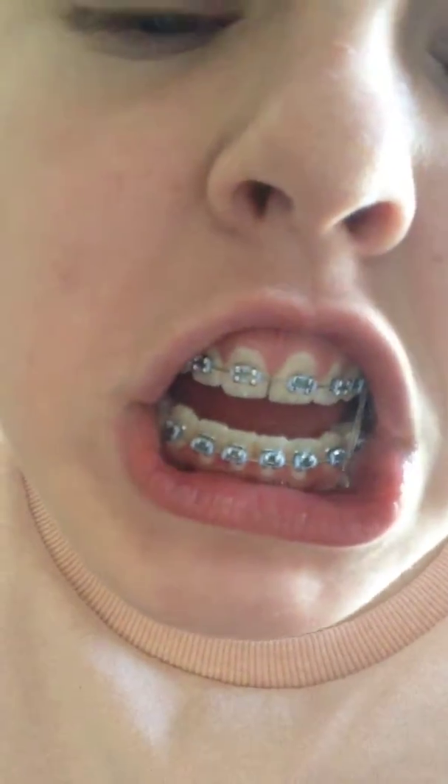It looks like an upside-down V, and it used to go back to the back molar. They also have blue bands, which I'm super happy about because I always wanted blue bands on my braces.